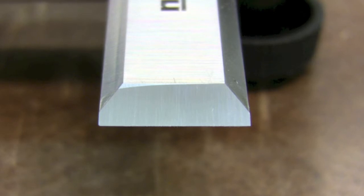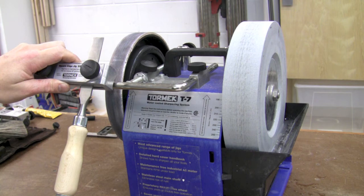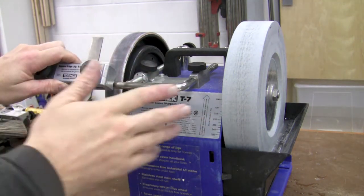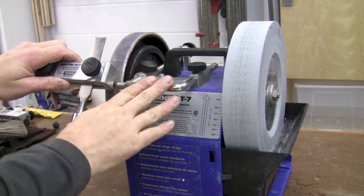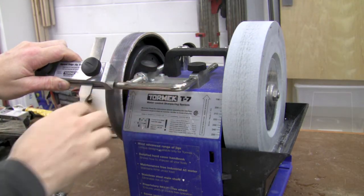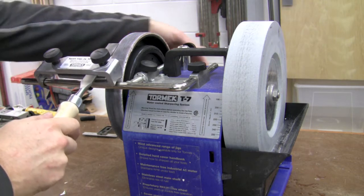After just 30 to 45 seconds, here's the new polished edge at 1000 grit. Now that we've gone through 220 and 1000 with the stone, I'm going to move over to the polishing wheel and finish it up. I've set the bar down in the horizontal position using my same jig, set the angle, and we're going to put a little polish on the bevel.